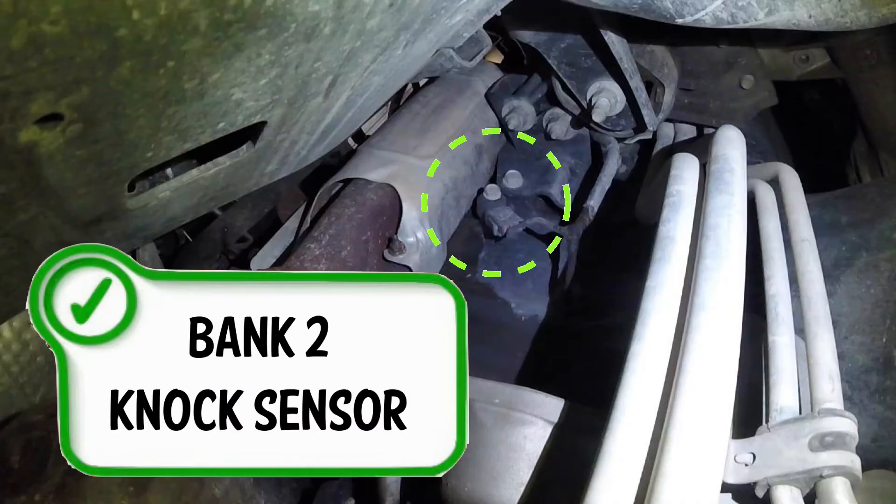Here's the Bank 2 NOx sensor on this Hemi. Again, 2017, but should be the same for very many years.